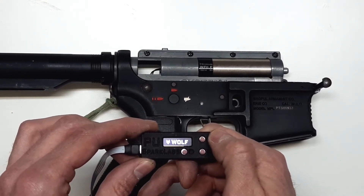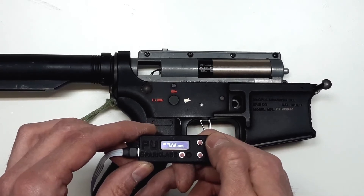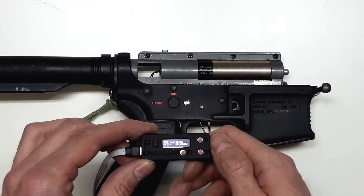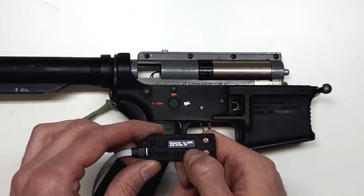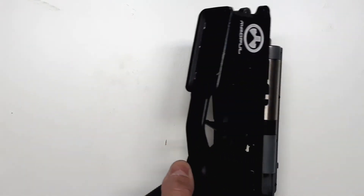We wait for the system to boot up. Now we are back in the recalibration menu. We choose 3 selector positions, select OK, and now we repeat the recalibration process.